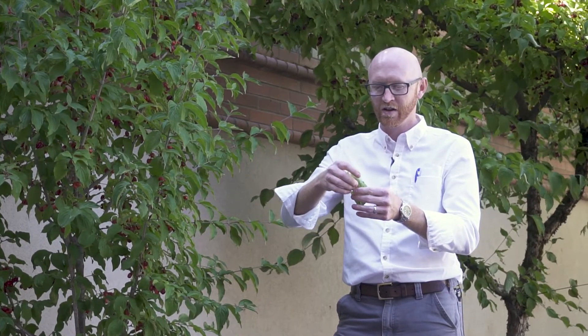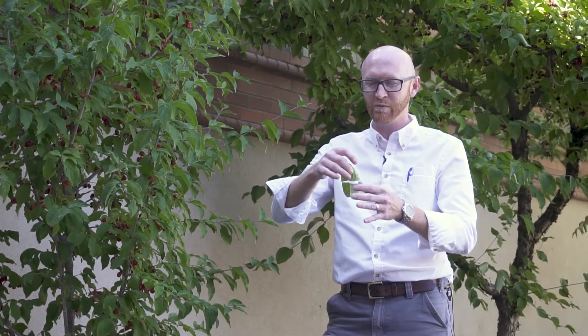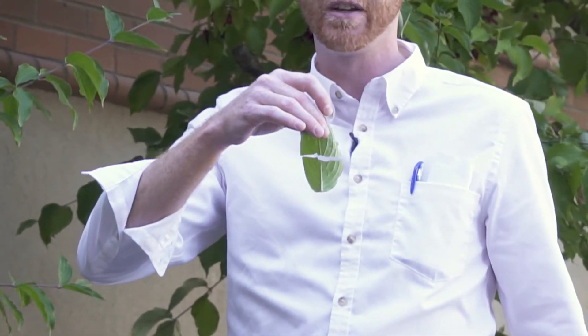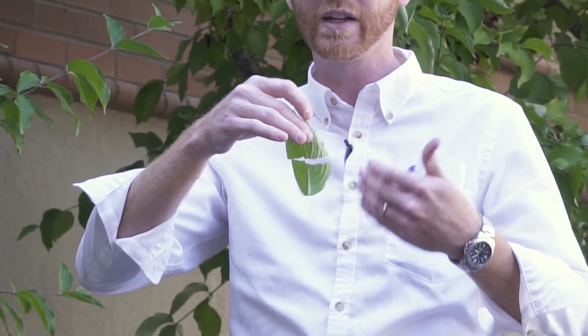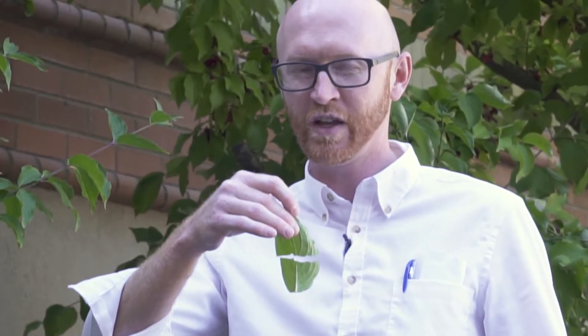Another cool trait about dogwoods is that you can do a little magic trick. You can wow your friends and family at a party by demonstrating these thread-like structures in the venation. These are little threads inside the venation, so you can separate the leaf completely — it's almost like spider webs inside. That's common to all dogwoods I'm familiar with.